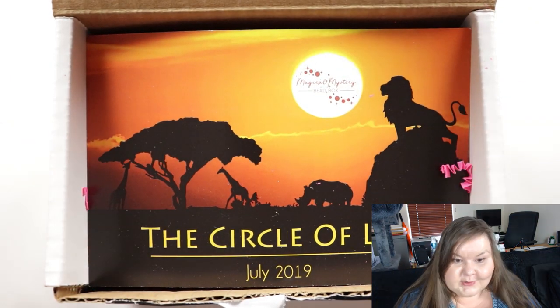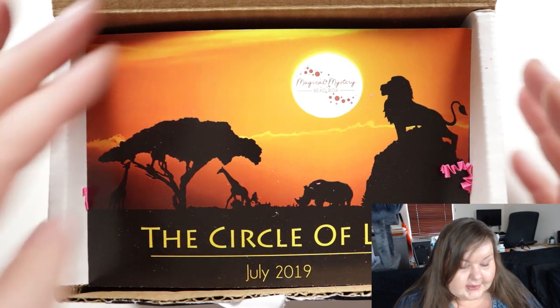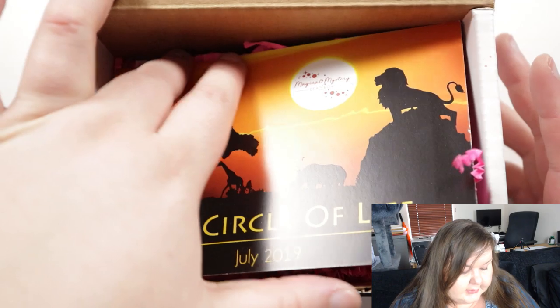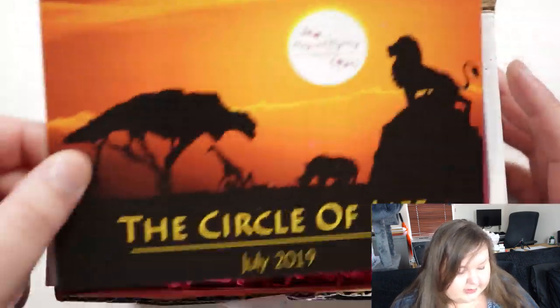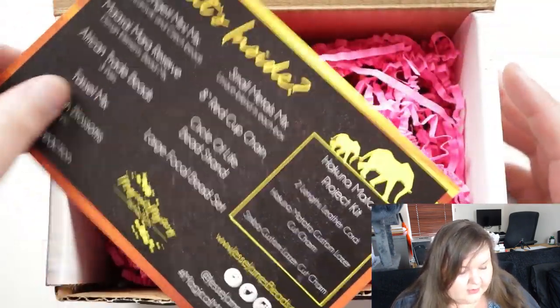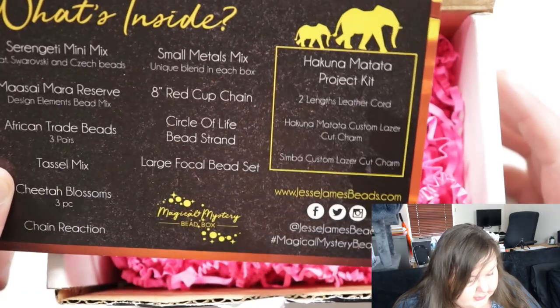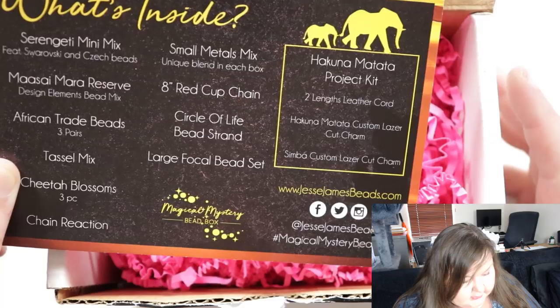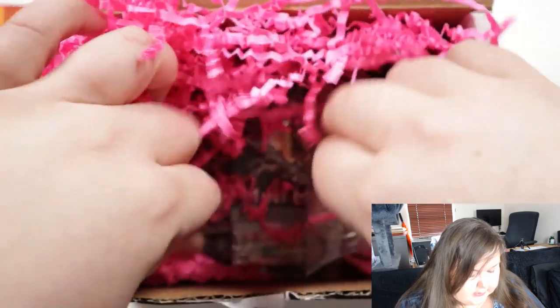I think it's pretty obvious what the theme is going to be. This is a box where they do it each month with a different theme. I think it's pretty obvious — the circle of life. So let's just say Lion King, which makes sense with when the new film came out. I'll keep that description handy.